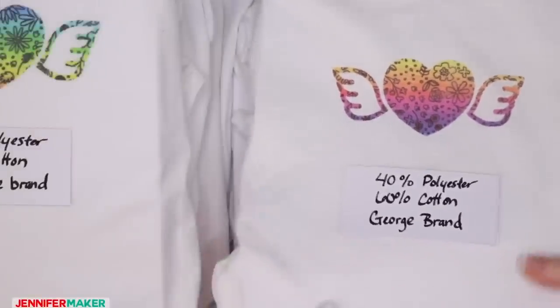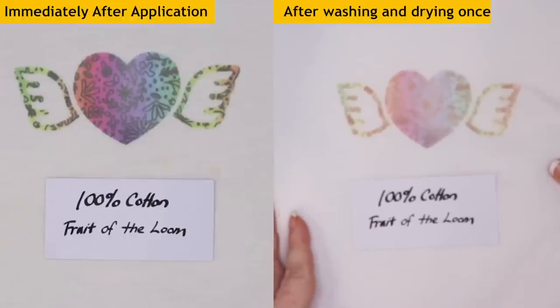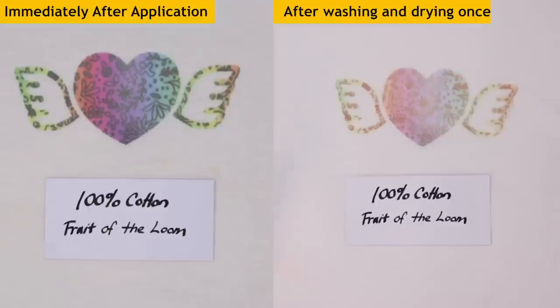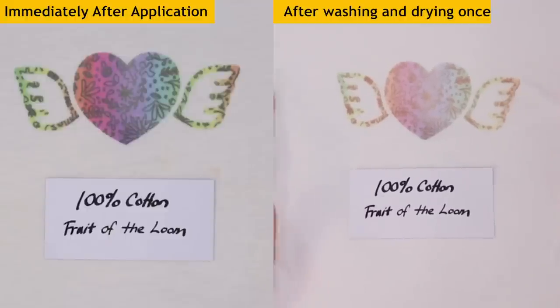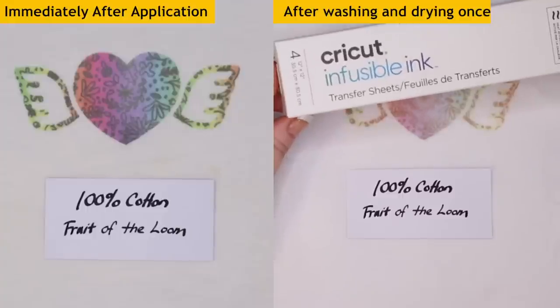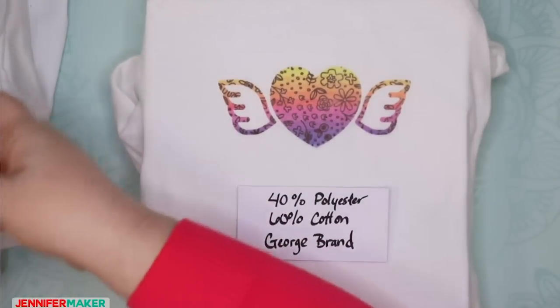The last one is 100% cotton — and this is a huge difference. This is like pastel now. On the left we can see it started faded, which looks kind of nice — it has a retro look. But this is after one wash, and it's super pastel now, almost like something a baby might wear. I feel really confident that after a few more washes, we're barely going to be able to see this. 100% cotton is not going to be a good choice for infusible ink.